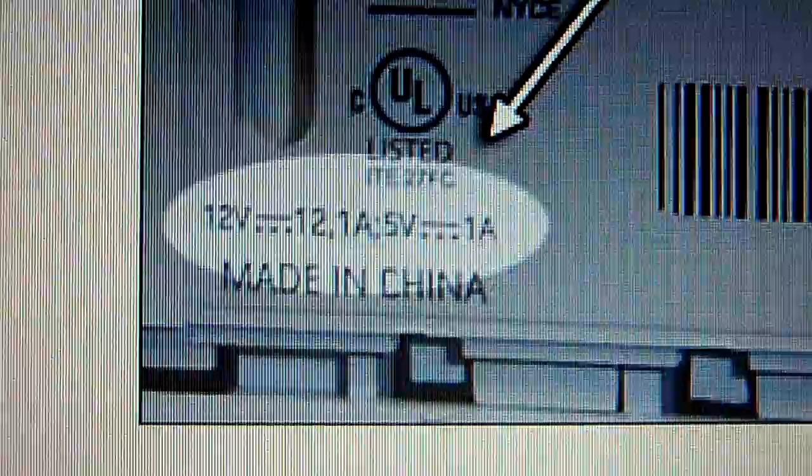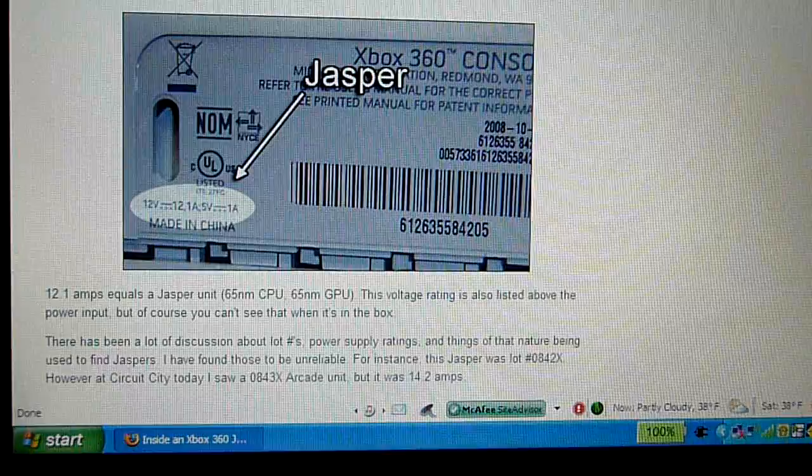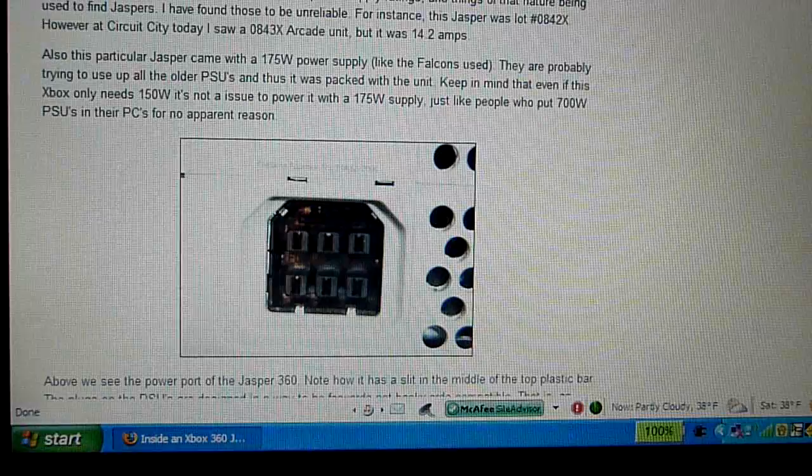That's for the Falcon chipset. And this is a Jasper. As you can notice, it uses a little bit less power — around 12.1 amps now instead of 14.2 amps. So this is just the change in how much power the 360 consumes. By the way, for those of you who don't know, amps is a form of current — it's just the unit used for current.